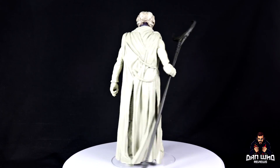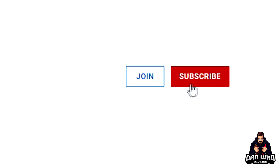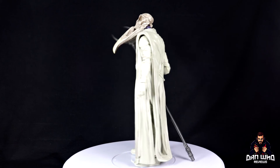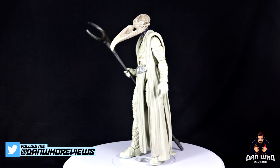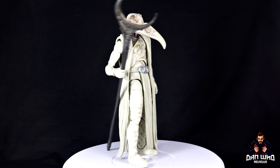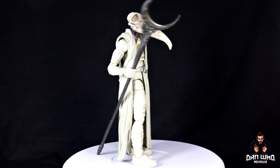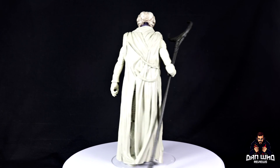Let me know in the comments what Moon Knight characters you'd like to see in figure form, or whether you think we've got a pretty solid trio until a second season arrives. If you like Marvel Legends, check out the videos tab and playlists. Please hit that subscribe button, hit all on the notification bell, and hit that Join button to become a channel member. Follow me on Instagram at It's Dan Who and on Twitter at Dan Who Reviews. I'll try to do a recap and ranking of this wave — there are just so many Legends hitting at once, but I'll get back around to it.